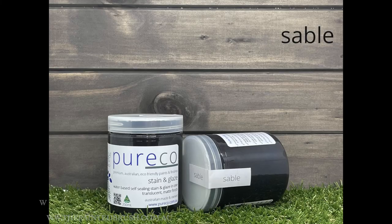So that's Pure Eco stain and glaze in the colour Sable. You can find it on our website. Thank you so much for watching — have fun, happy painting, bye everyone!